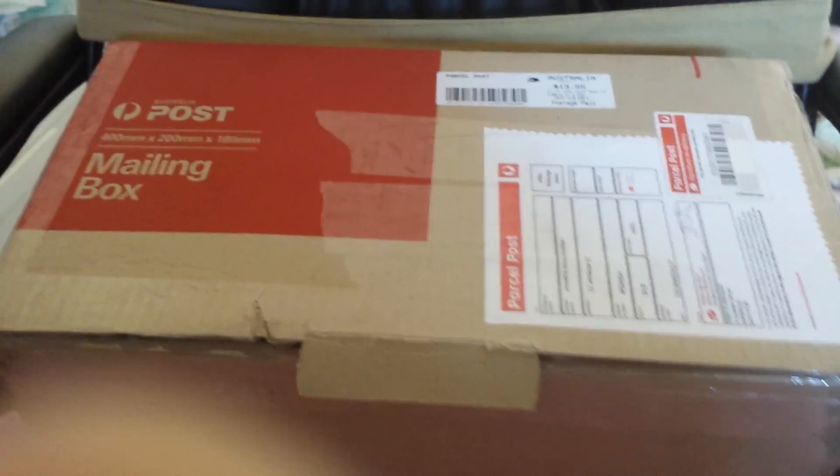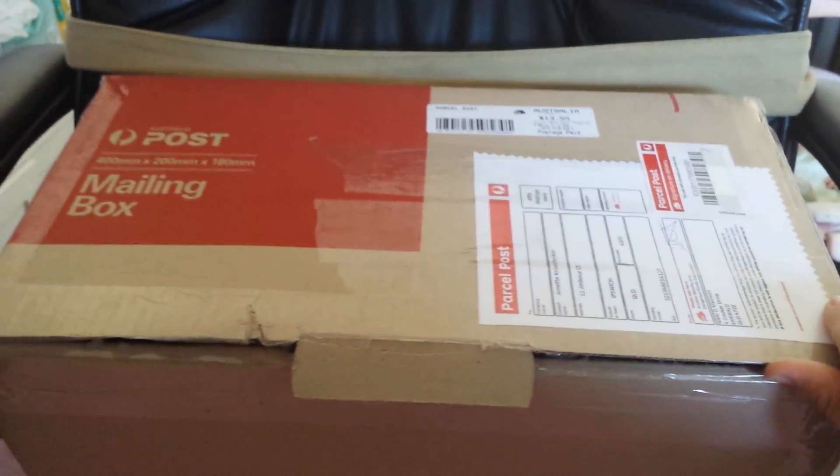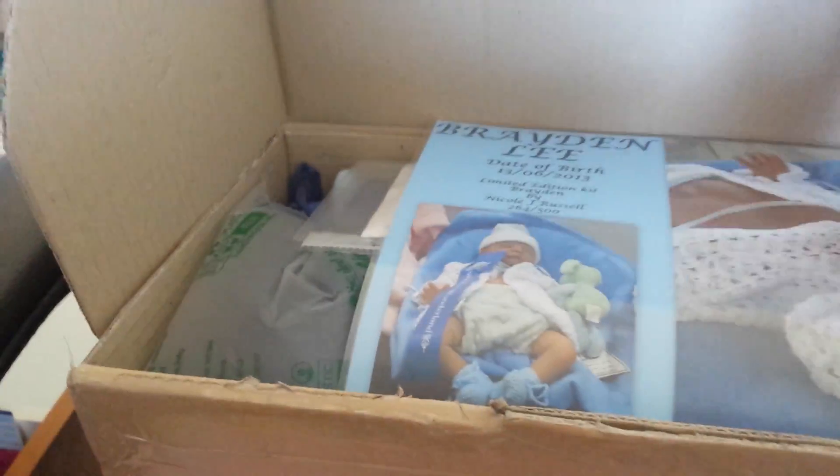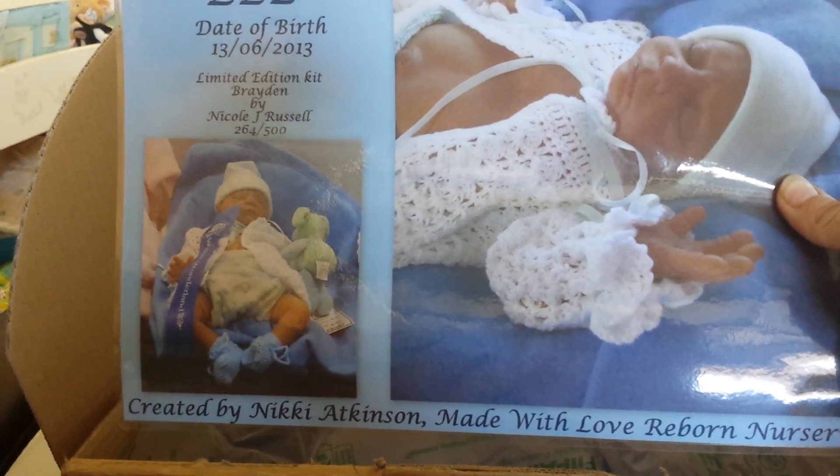Okay Melissa, I thought I'd do a little box opening for you so you can see what you're getting. This is undone, okay, so she has given this birth certificate on him.